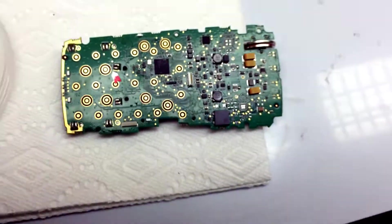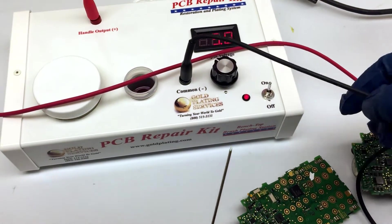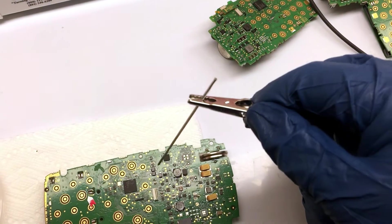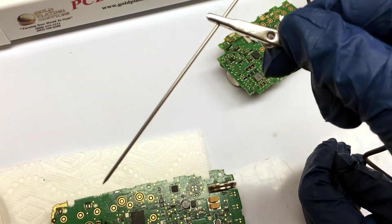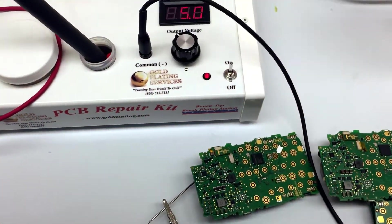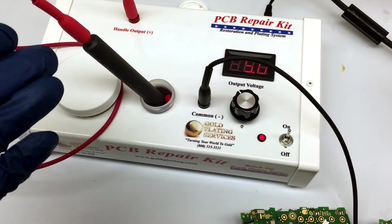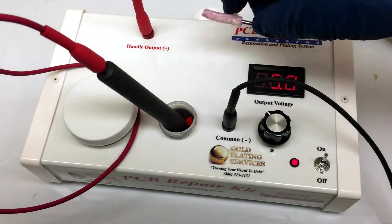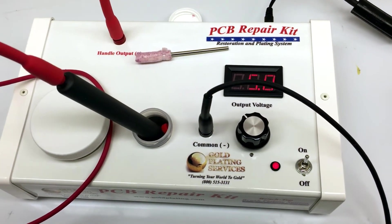I'm just going to quickly show you how we were hooked up. Coming off the PCB repair kit, you have your common lead, and that is what clips up to this alligator clip — that's the probe. You can really touch very specific areas with this probe; it's needle sharp. The red output port is the only other one, and that comes to your combination handle where you can put the fine select plating tips in, or the brush plating tip, which allows you to do bigger items.